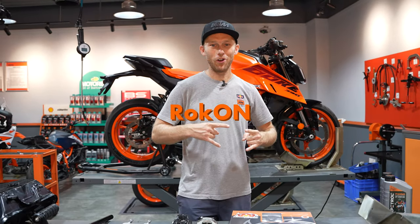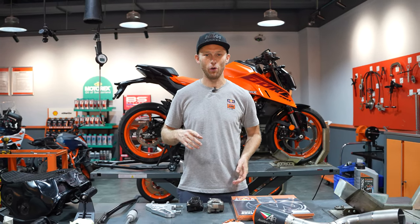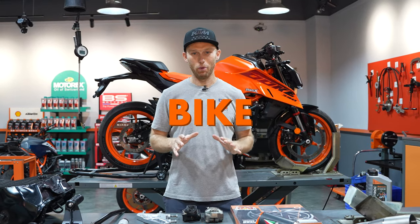What's up guys, welcome to another Rock On episode and today I'm going to show you how you can build a stunt bike.